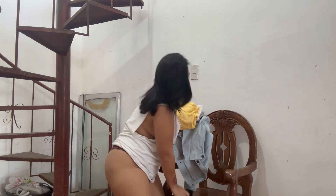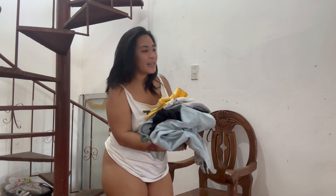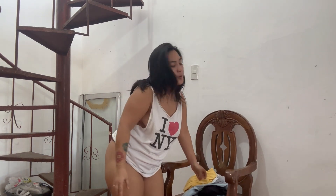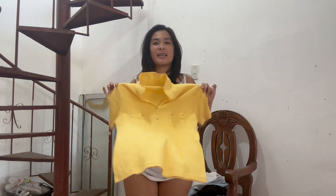Alright guys, so I have these clothes here that we will try on. Let's start with this yellow polo shirt. Okay, this is a yellow polo shirt — let's try it. First polo shirt we have, it's just a simple one. It fits me perfectly, as you may see. It's not really my type, but in a formal setting, maybe I will wear this.